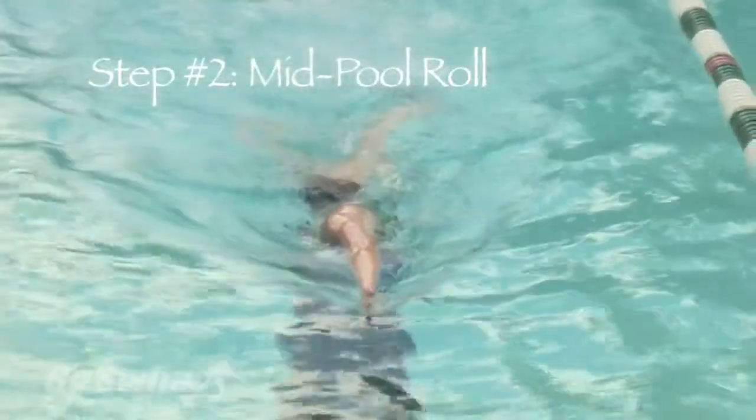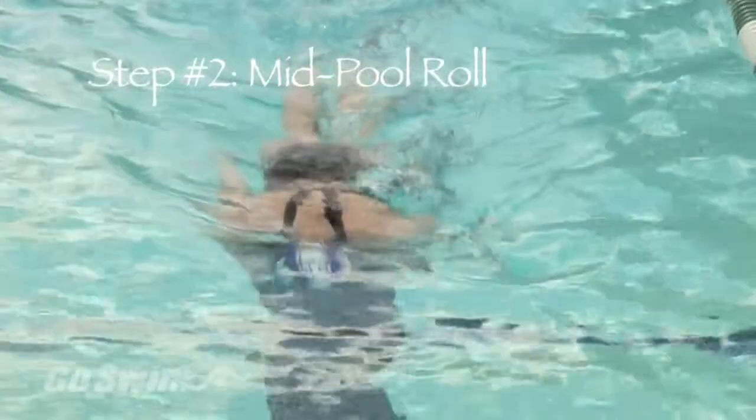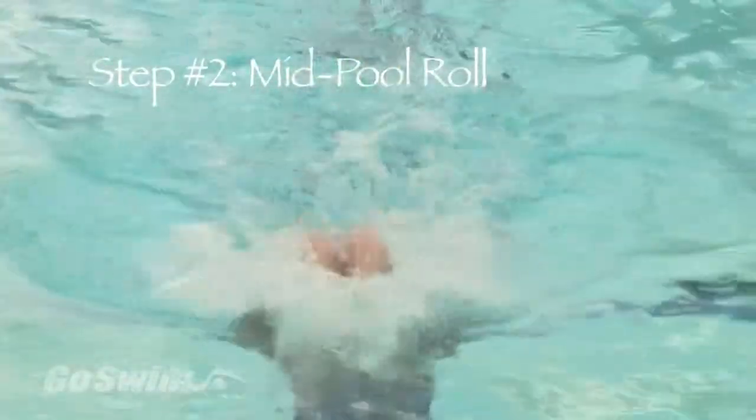Here it is again: roll, flip, and as the legs come over, angle your feet to the side.